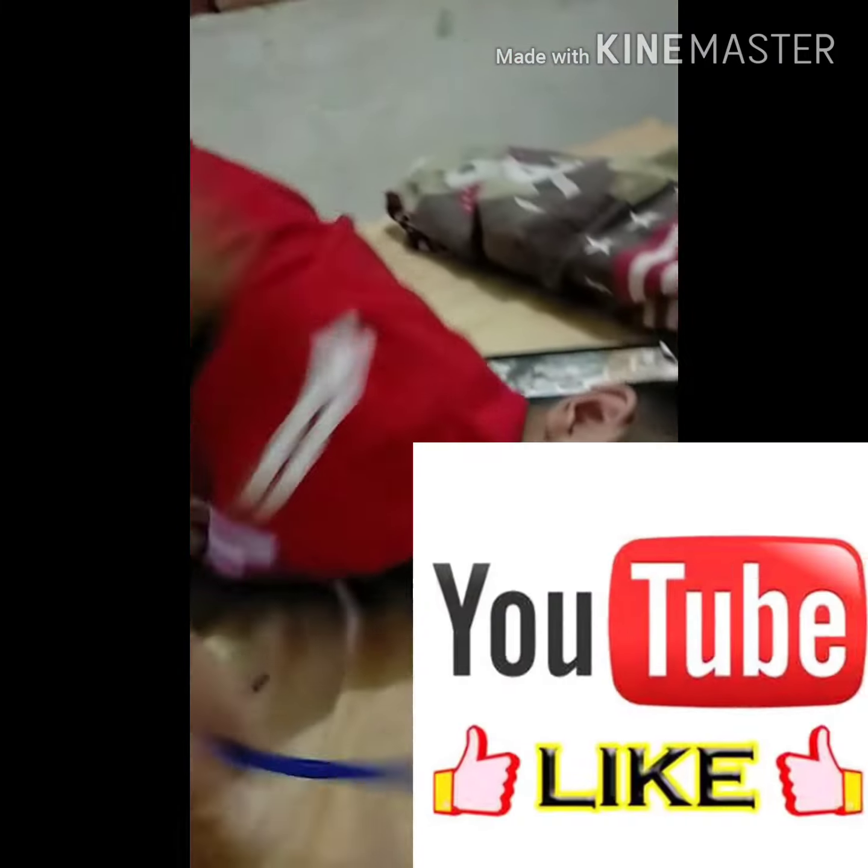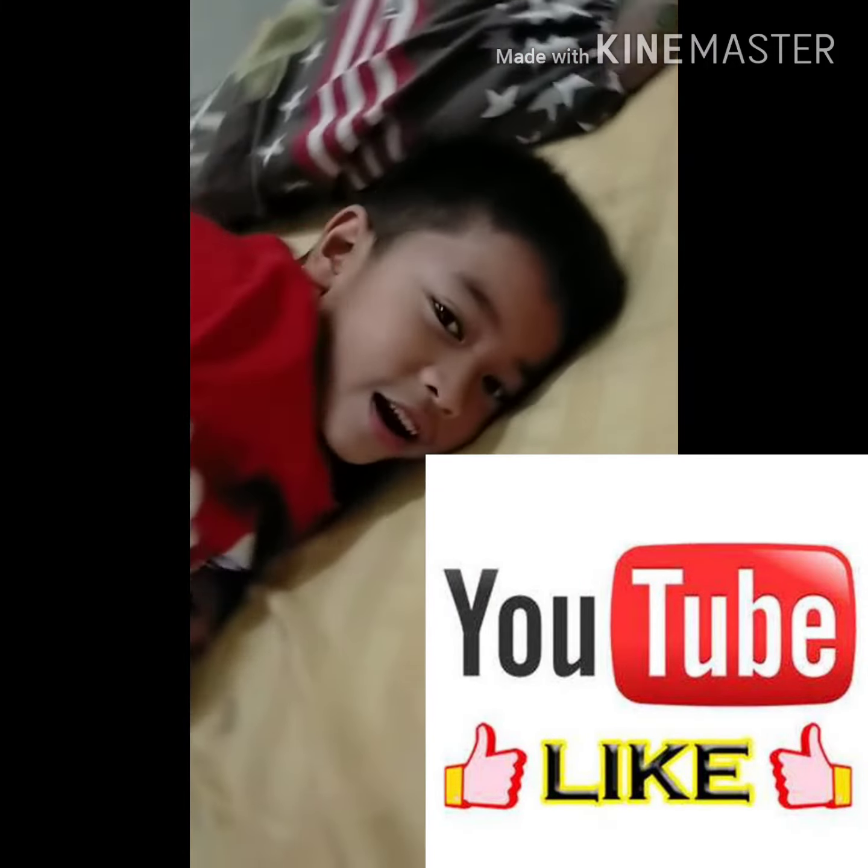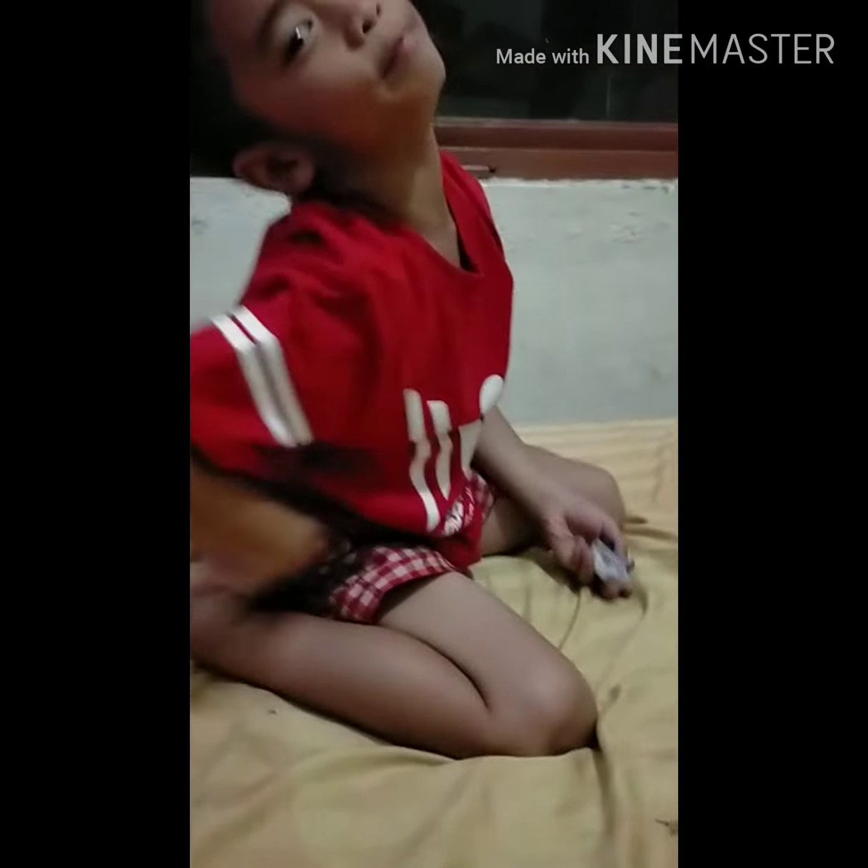So guys, like and subscribe, give us 100,000 likes! Bye bye!